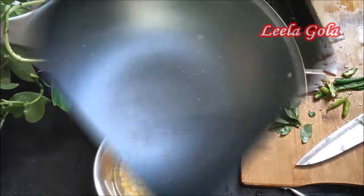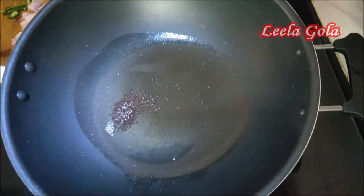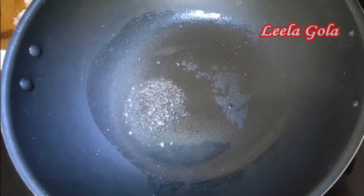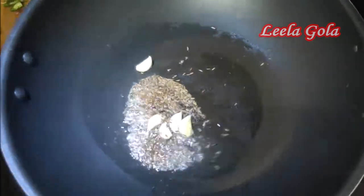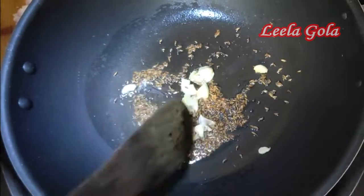It is very minimal. I will add 1 to 2 spoons of oil. I will add the seeds and cut them.